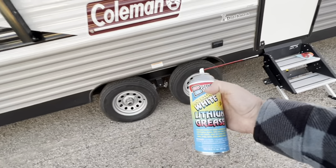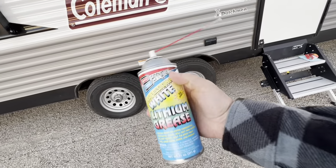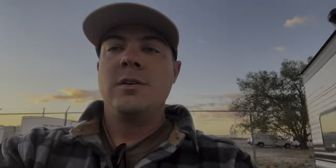I know your trailer might not be set up just like this one, but I guarantee it's pretty similar. So if your trailer is squeaking, give it a shot of white lithium grease and see if that takes care of it. If you have any questions, comments, or concerns, put those in the comment box below. We'll catch you guys in future videos — thanks for watching.